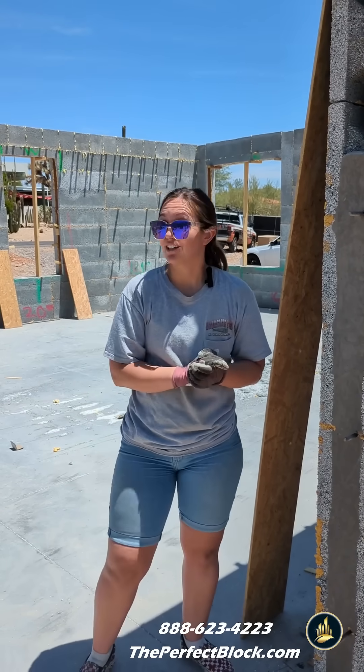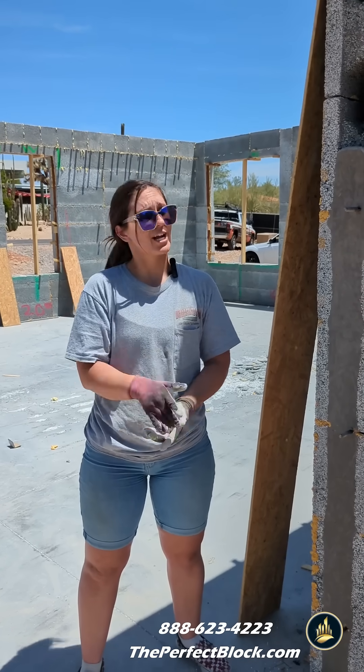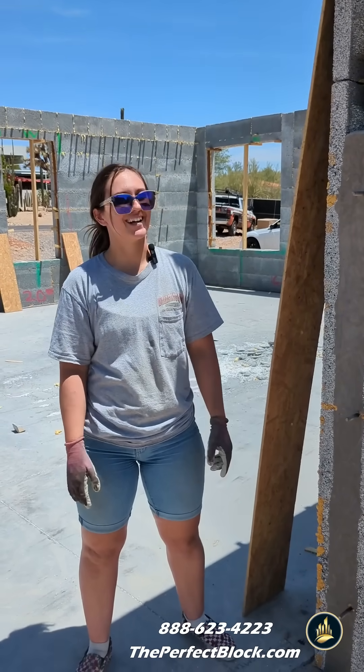If you have any questions, you could call us at 888-623-4223, or check out our website, theperfectblock.com.